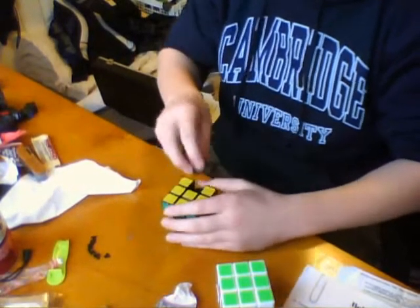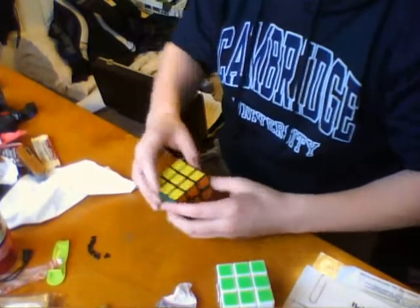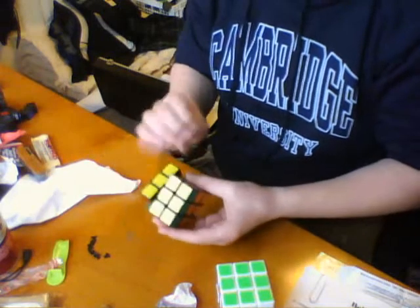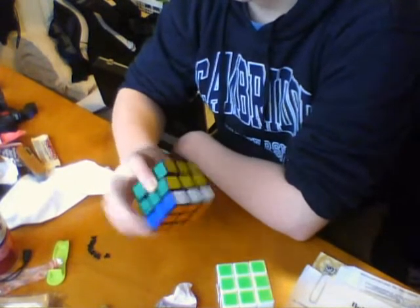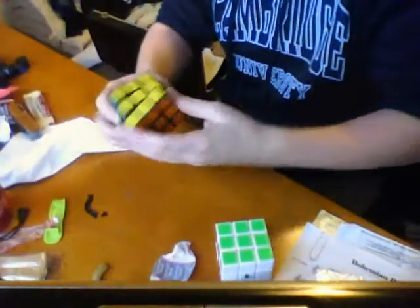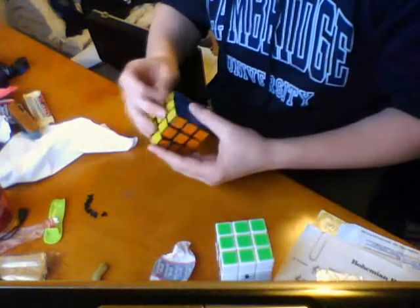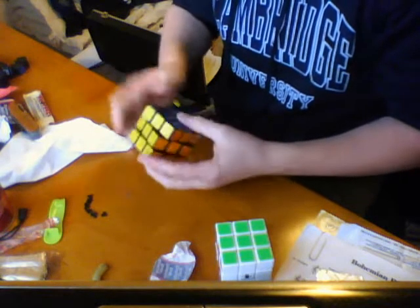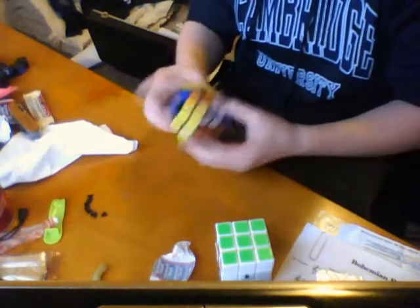My Guhong is like new, if not better now. It hasn't popped on me yet, so that's good. It's absolutely ridiculously fast. I've noticed that there's actually a different sound with the pegs out than in. It's more like crispy, and not as F2-y.